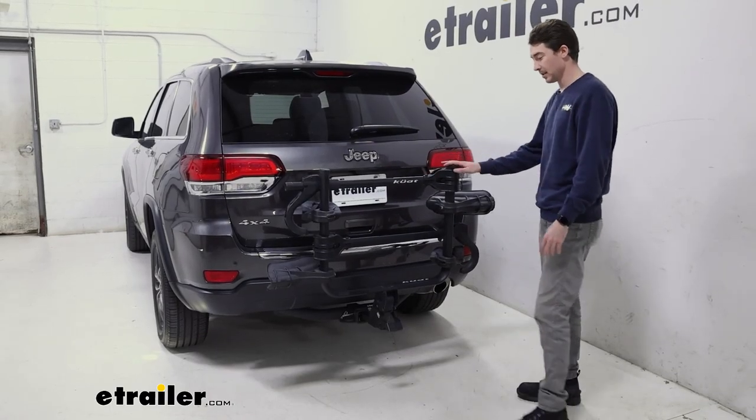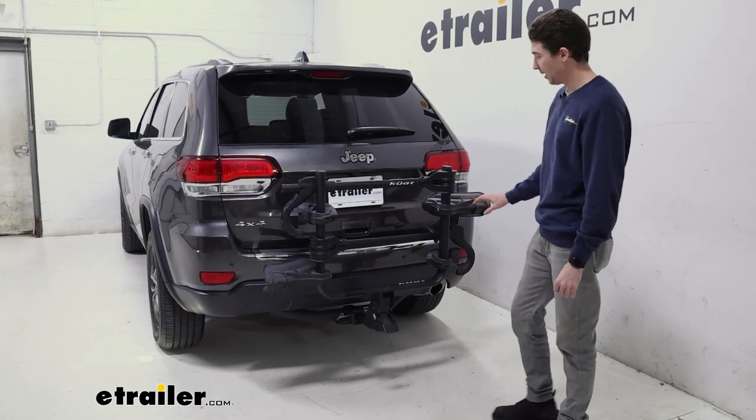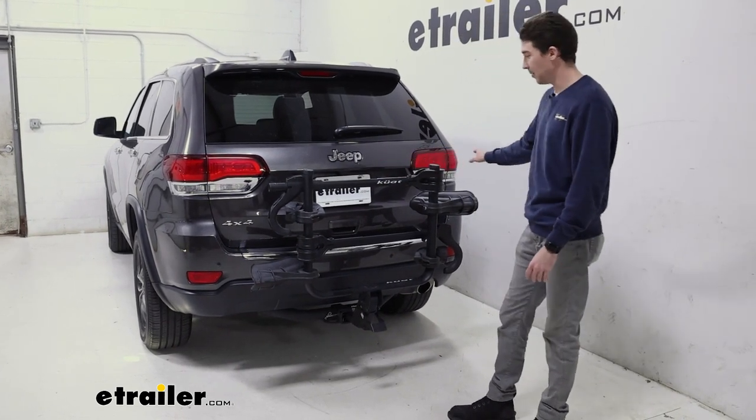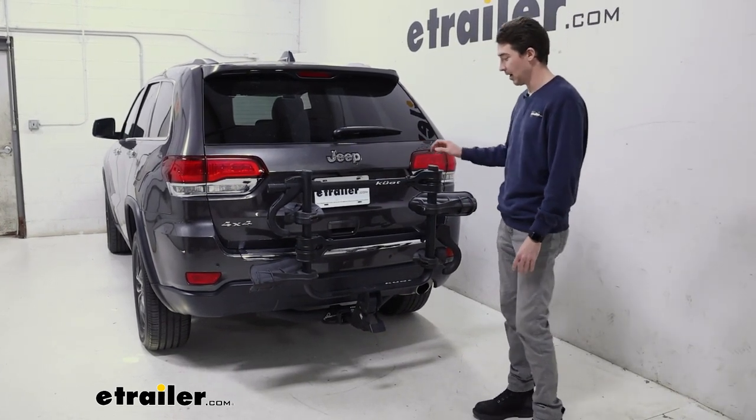The beauty of this rack is this open space in the middle. It doesn't block pretty much any of the license plate, any of the backup camera, and both of your taillights are pretty visible as well.